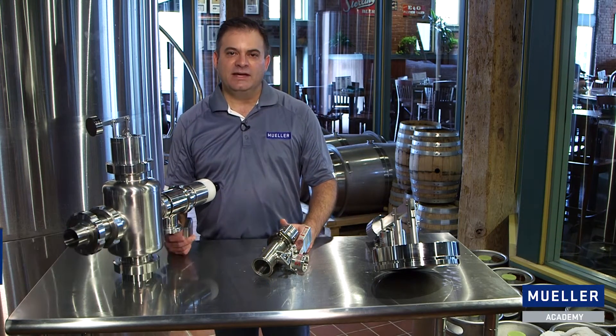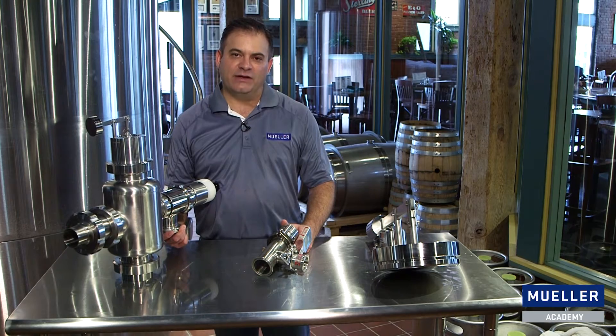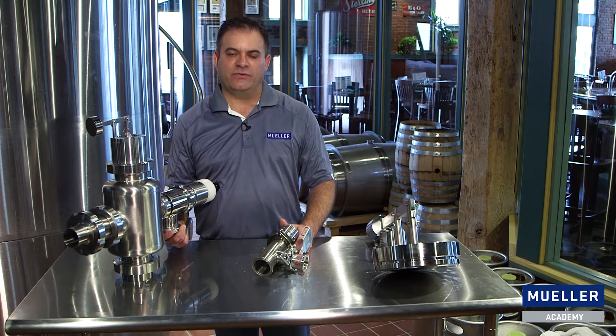Hello, I'm Ashton Lewis, the master brewer in residence for the Paul Mueller Company, and today we're going to talk about vacuum relief valves that are used to protect your tank from vacuum failure.